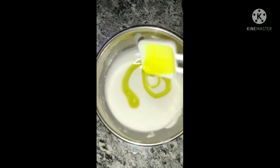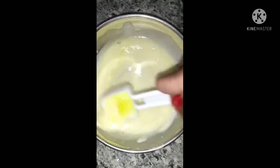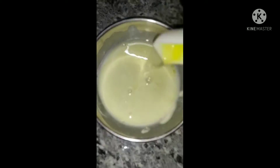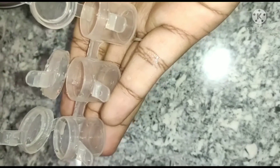Now I will add a half tablespoon of dishwasher liquid. I will add a little oil and mix it well.